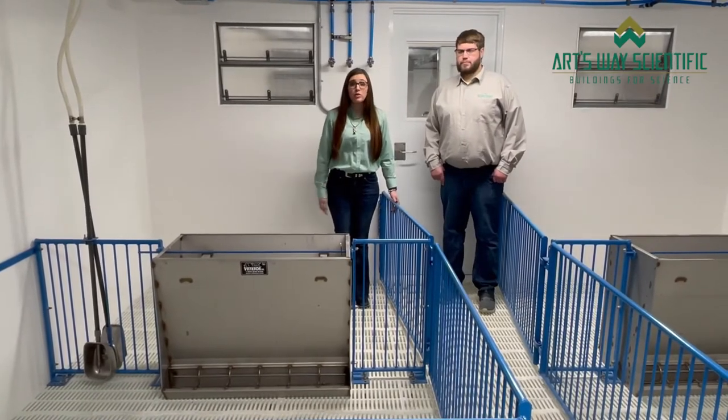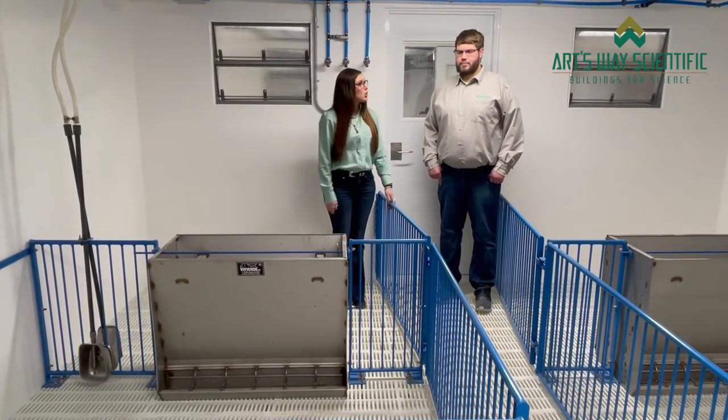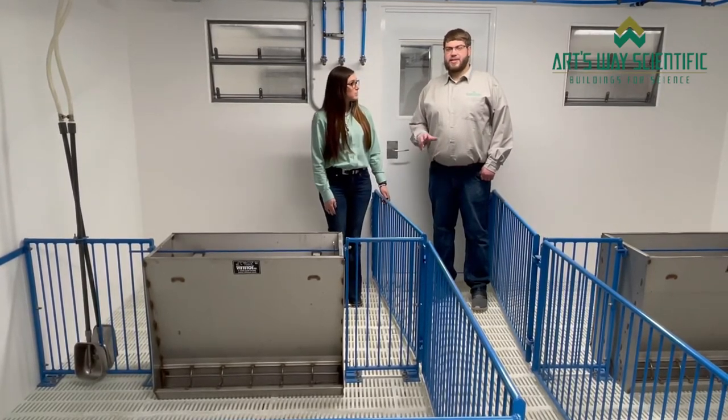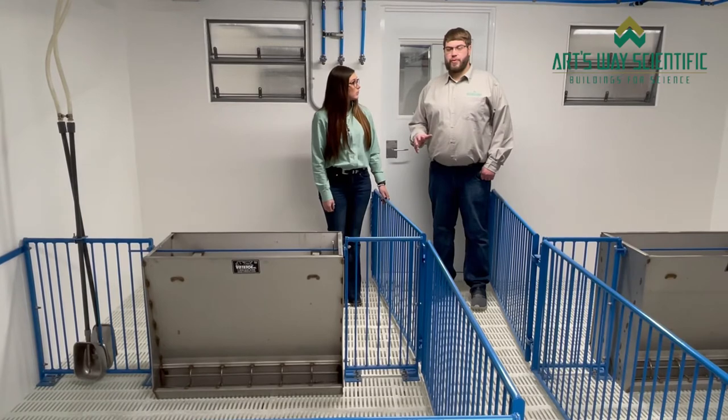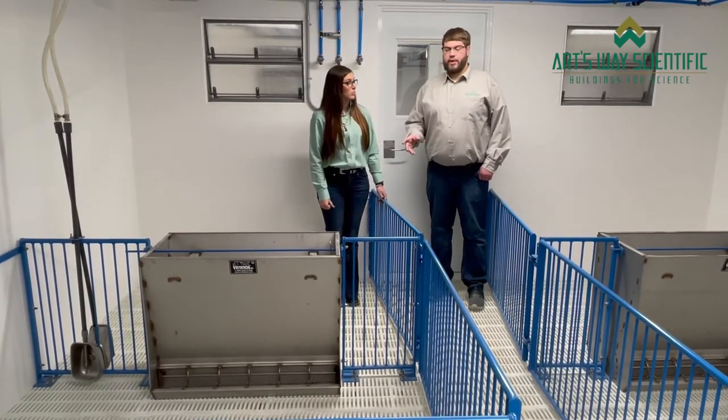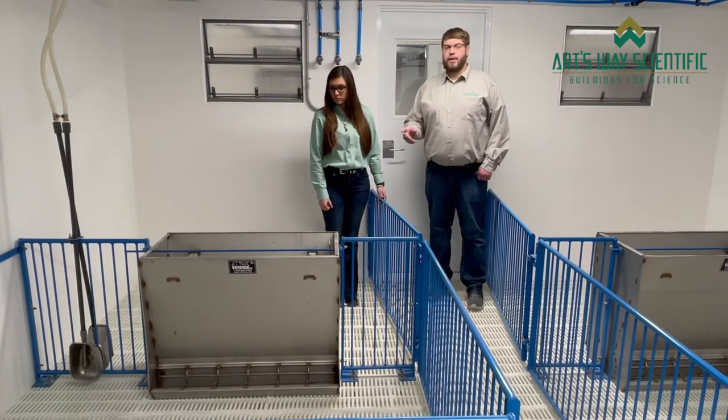As you can see, we are now on the nursery side of this building. Do you want to talk a little bit about the layout of this side? In our nursery, we have six separate pens. When you're bringing your pigs over from the farrowing side, each litter has its own pen. We have Vidito feeders with Vidito gating, and each pen also has its own water.